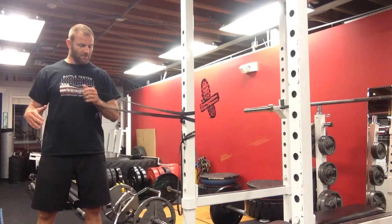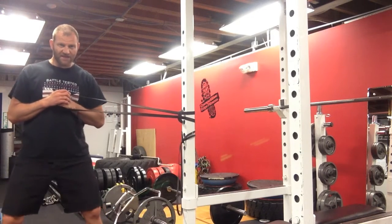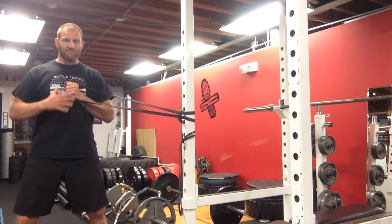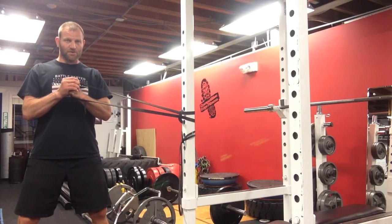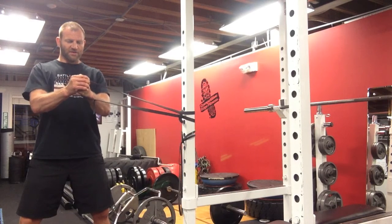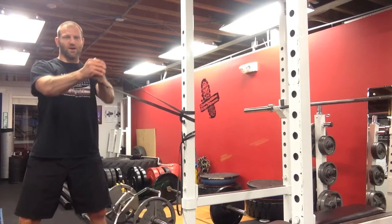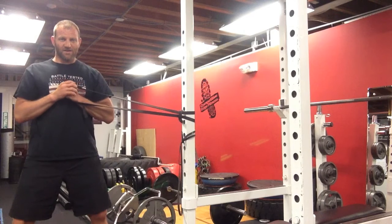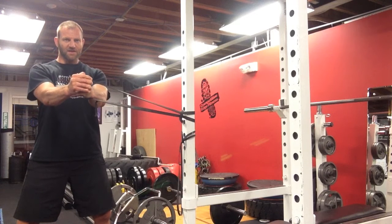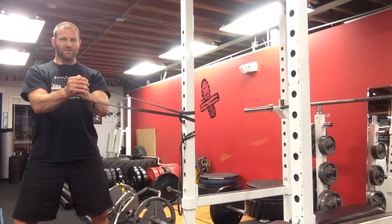I'm going to hold it in one hand and cross my other hand over. I'm going to take a stance that's slightly wider than hip width apart. I'm going to brace my abs and my core, and slowly push out in a straight line. The further away from your body it gets, the more challenging it is to hold that straight line, and then slowly back.